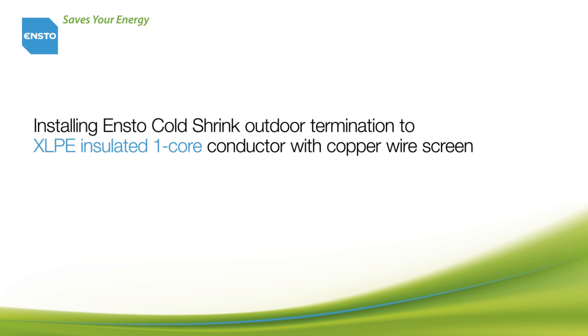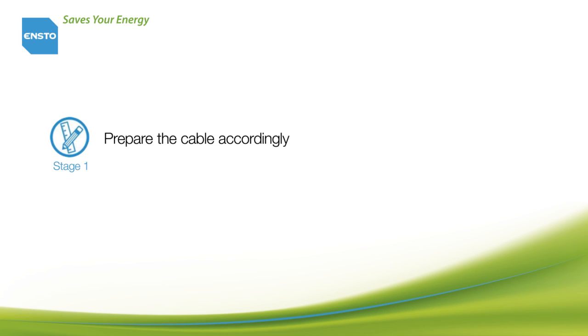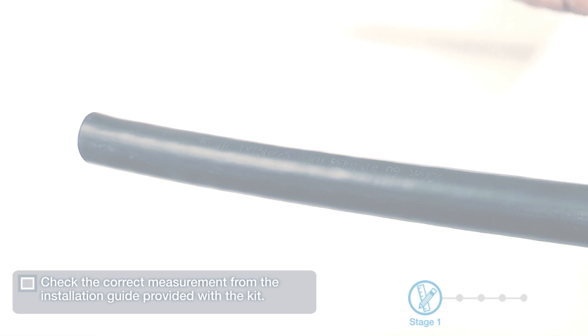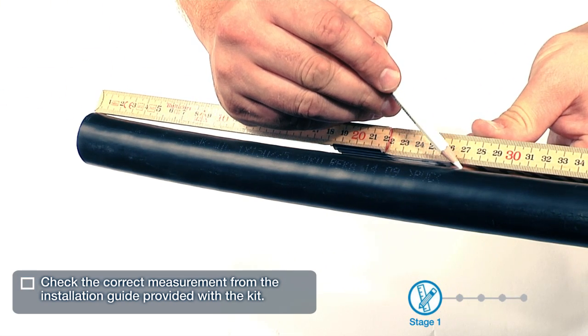Installing ENSTO cold shrink outdoor termination to XLPE insulated one core conductor with copper wire screen. Stage 1: Prepare the cable accordingly. Check the correct measurement from the installation guide provided with the kit.